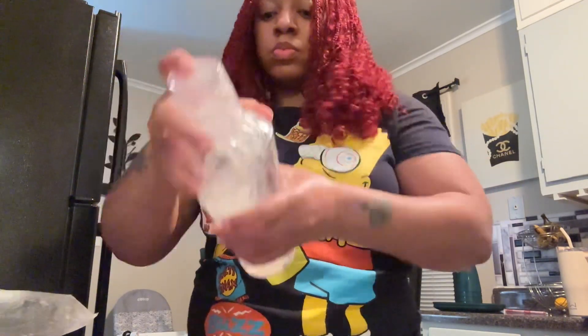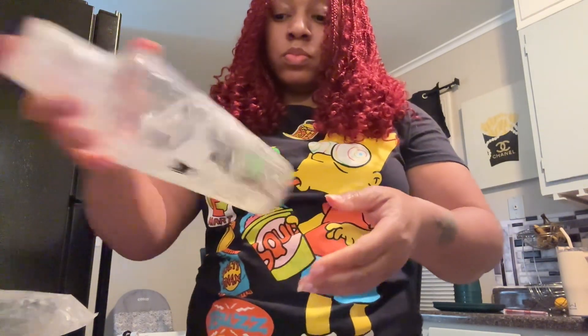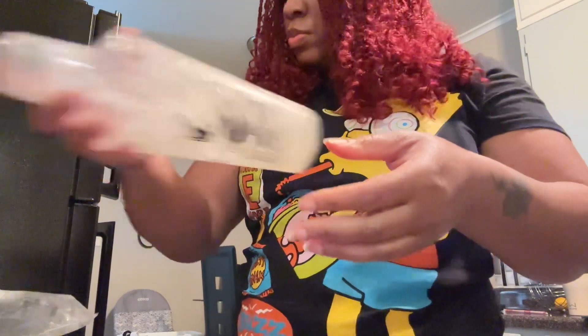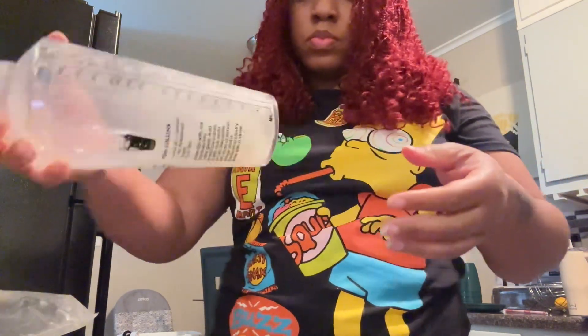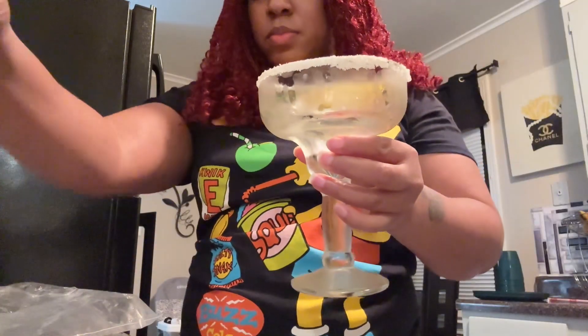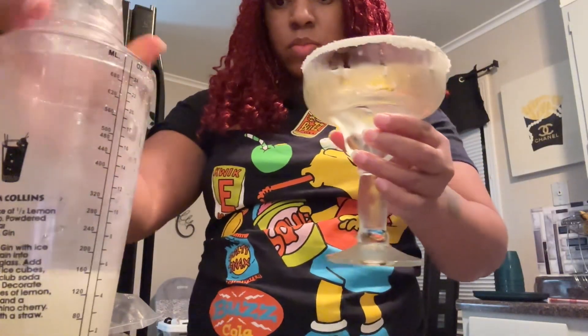Then you start shaking that bad boy — shake baby shake, shake baby shake — just shake it until it's all mixed up. Shake it well, shake it well. Okay, you can stop shaking, it's good!